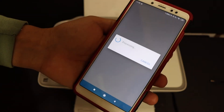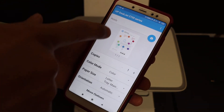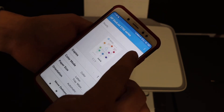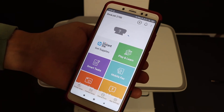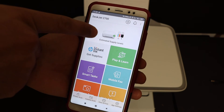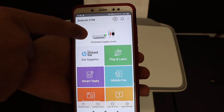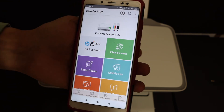That will give us confirmation of whether it is connected wirelessly or not. Here you can see all the details of the printer. Click the blue icon at the top and it will send a print command to the printer. It will also display all the details of your printer — including estimated ink levels and the status of the printer.